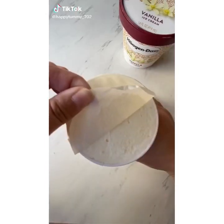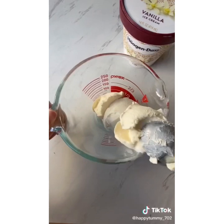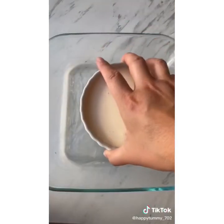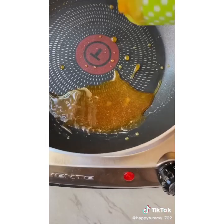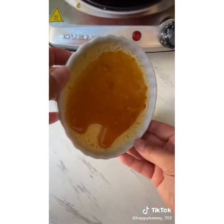Let's make some crème brûlée with only three ingredients. Half cup of your favorite vanilla ice cream — microwave a few seconds until it's melted. Add one egg yolk and mix well. Pour it into an oven-safe ramekin. Bake in the oven for 45 minutes in a water bath. Pour white sugar in a pan on medium-low heat until it caramelizes, then pour it all over.